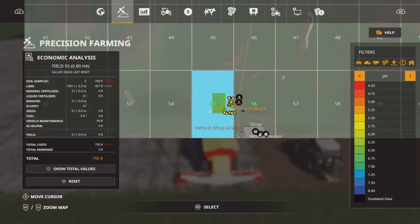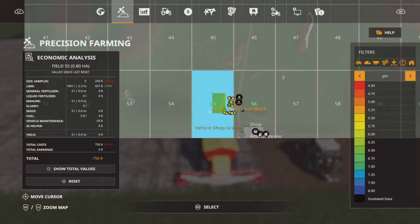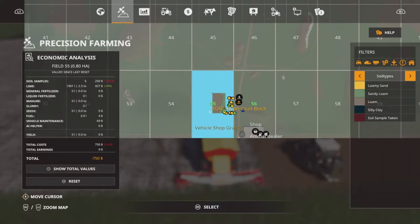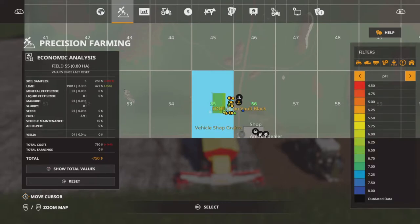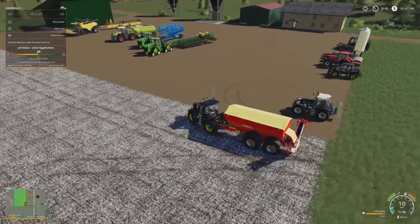Going back to check — I had loam and sandy loam. For my loam soil I'm at 6.75, which is exactly where I wanted to be. And for my sandy loam soil I'm at 6.5. So my pH is now perfect for that soil.